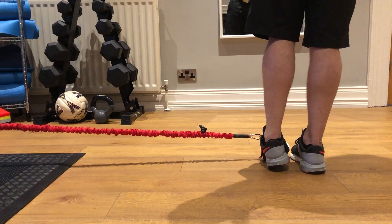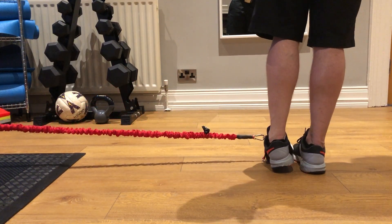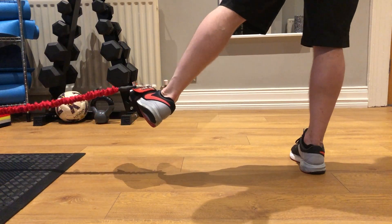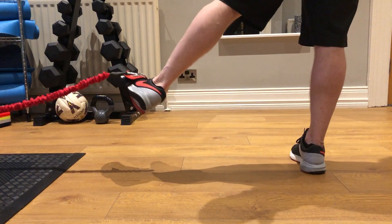Hip first, foot, release the foot, release the hip. Or you go hip first, foot, release the foot, and the hip.